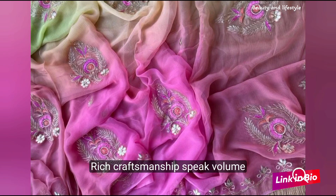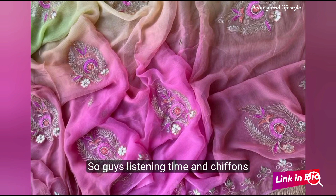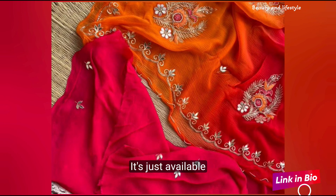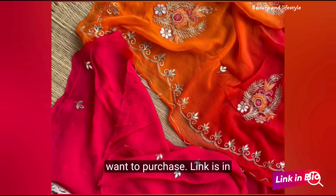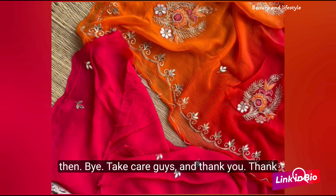The intricate detailing and rich craftsmanship speak volumes about your impeccable taste. So guys, this dazzling diamond chiffon saree with beautiful embroidery and resham work is available at just 4800 rupees. If you want to purchase this saree, the link is in the description box — you can check it out. Till then, bye, take care guys!